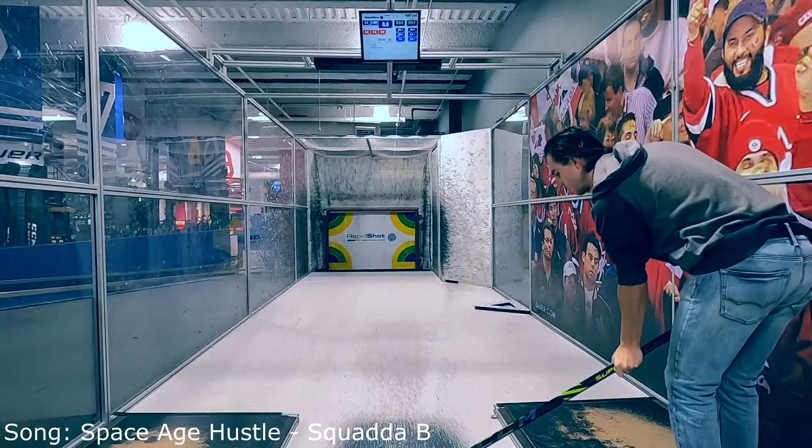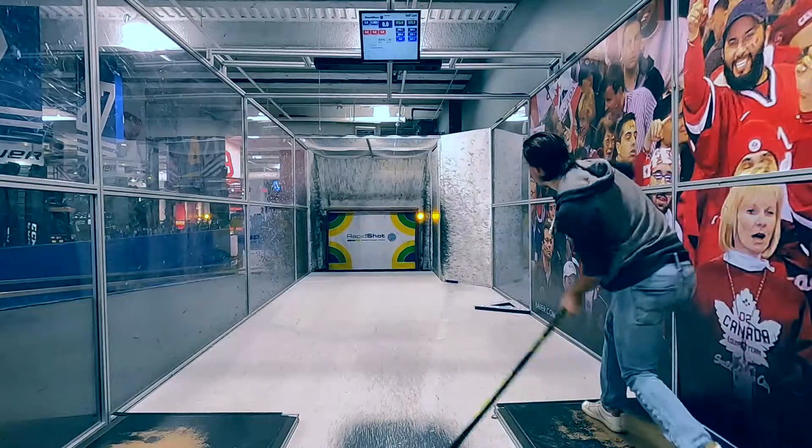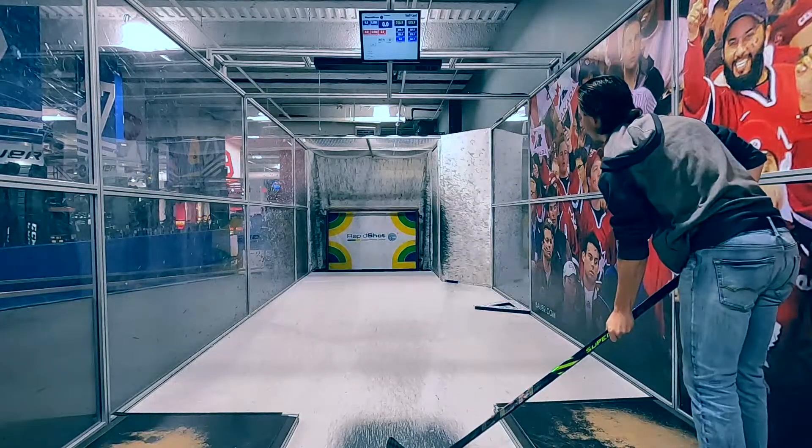What's going on guys? Welcome to today's episode of RapidShot Reviews. Today we're going to be covering the CCM SuperTac AS4 Pro stick, which released in Canada on November 5th.